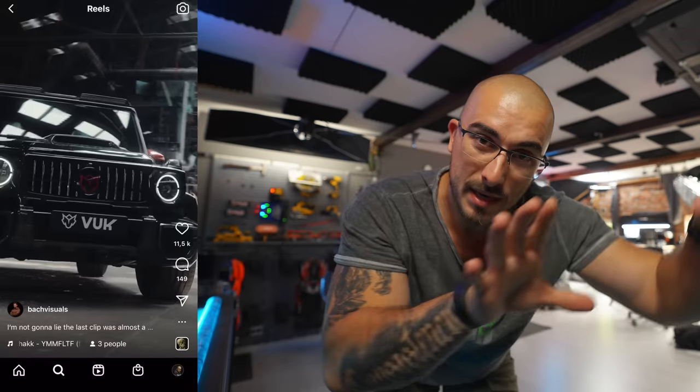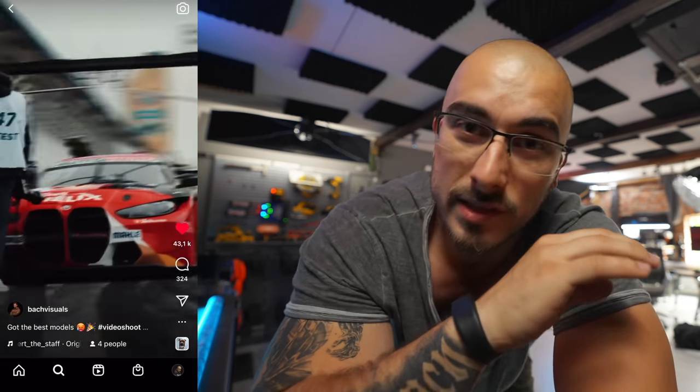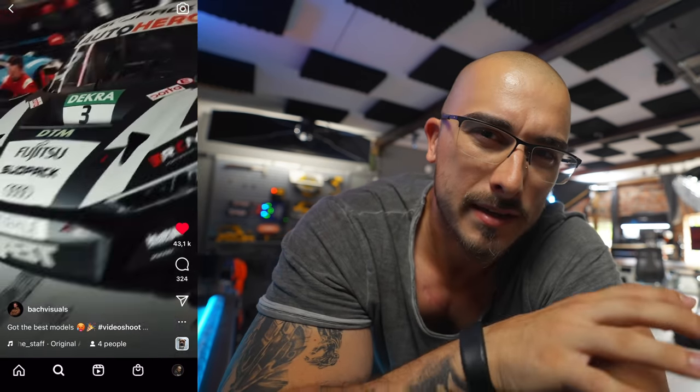There's a guy called Bach Visuals on Instagram — I'm going to drop a link down there so you can head over and check it out. He's doing some super cool speed ramping in and out with cars and it looks a little bit like a robot in a way. Ever since I saw it the first time I've been really interested in trying this technique out myself and see if I can actually do it the way that he does it.